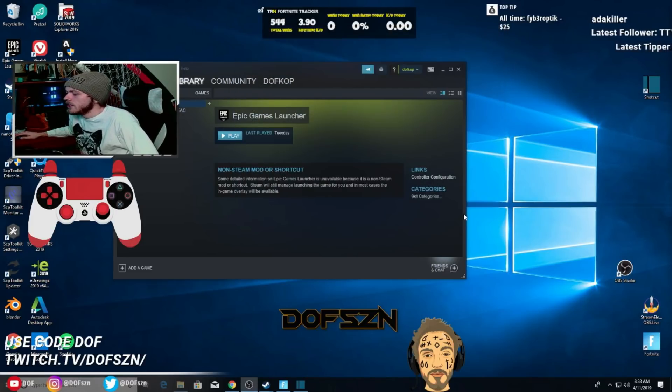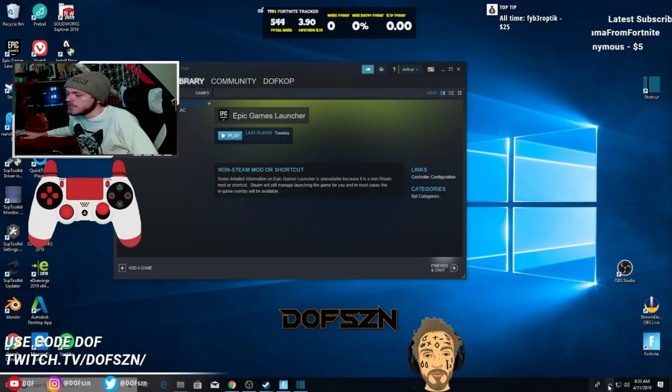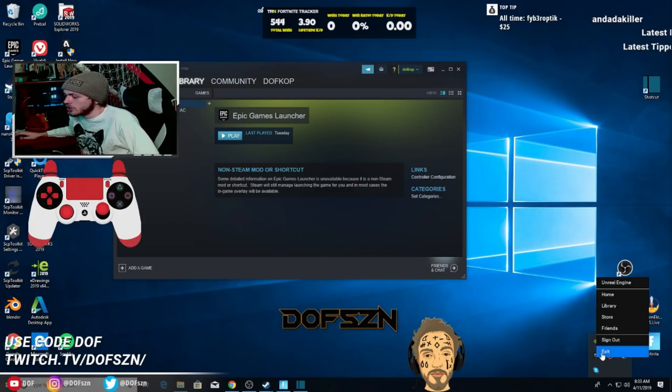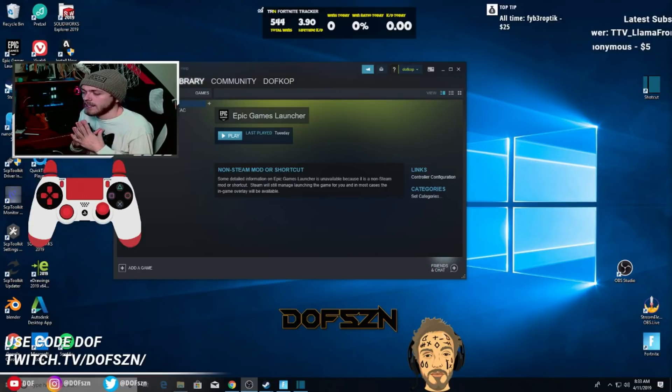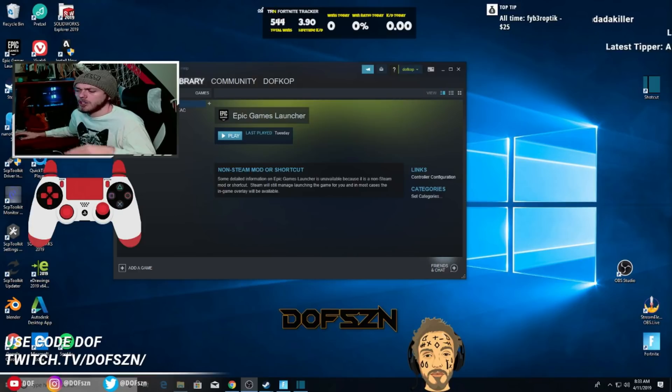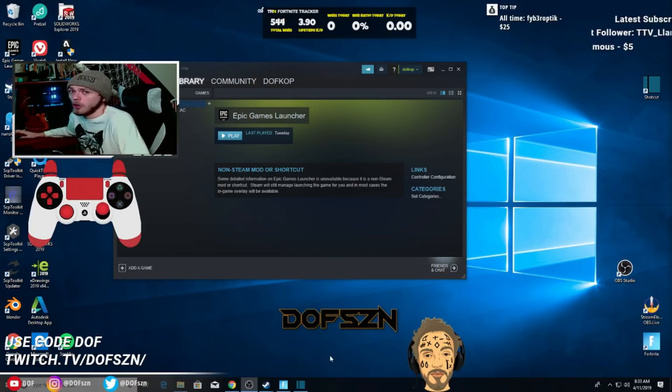The next step is you're going to want to make sure that your Epic Games launcher is closed. There's the icon for it right there — you're just going to want to exit out of that. You're always going to want to make sure that's closed. You never want your Epic Games launcher to be open, because it creates a weird layer of interference with your controller.